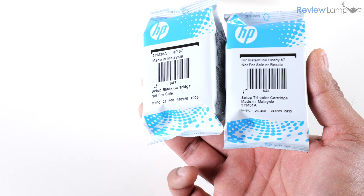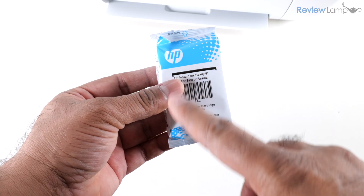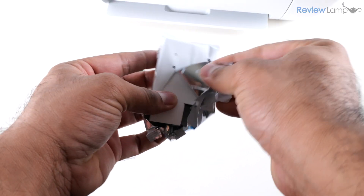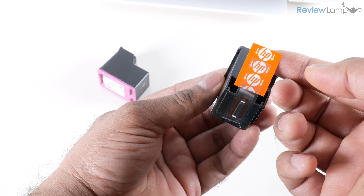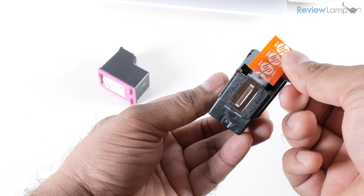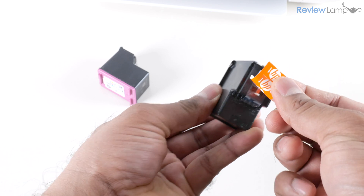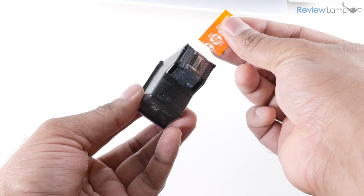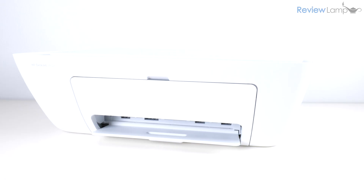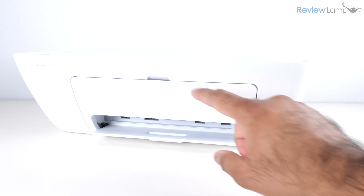The next step is to prep your cartridges for installation. Remove the outer plastic packaging from both cartridges, then remove the protective film from the electronic contacts on each cartridge by peeling off the tape. Do that for both cartridges and then your cartridges are ready for installation.